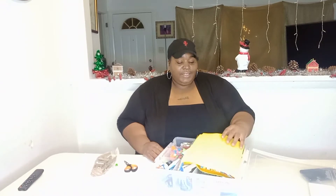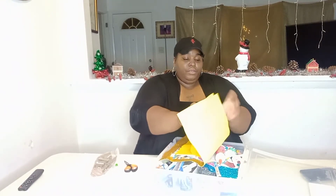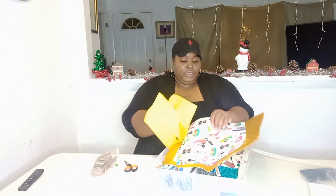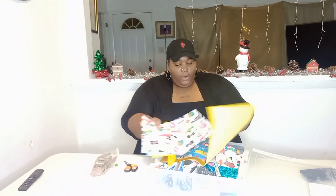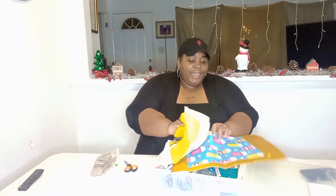I got like different little stuff in here, and I'm probably not gonna use most of it. Oh, I can use this one because it's like coffee and latte and all that — great stuff!